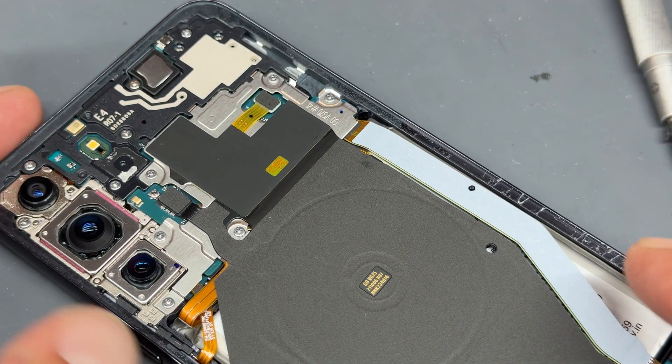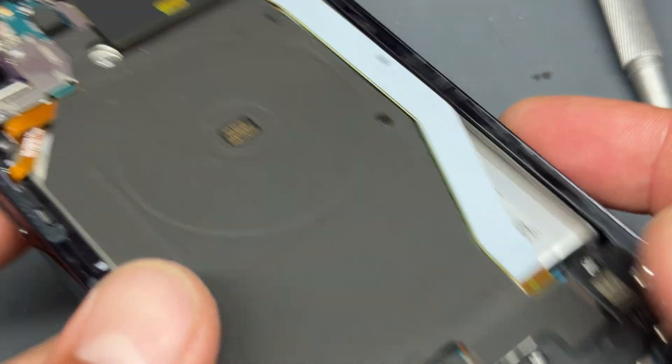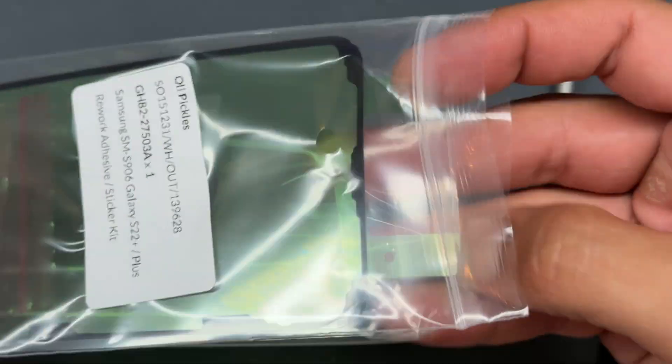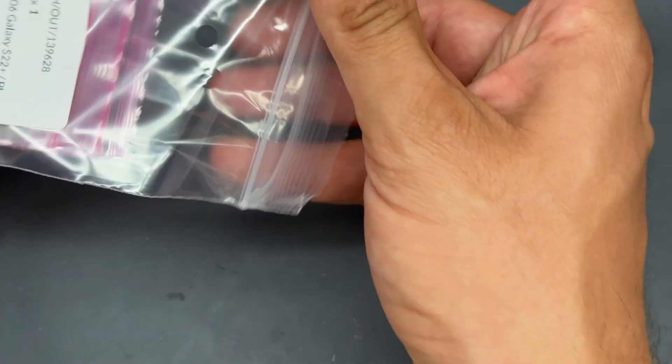Now that they're screwed down, we're going to take a look at the back cover because we need to make sure that it sticks down properly. You can also get your hands on these genuine service pack stickers — it comes with the screws as well as some other little bits of adhesive. Let me show you how we use it.